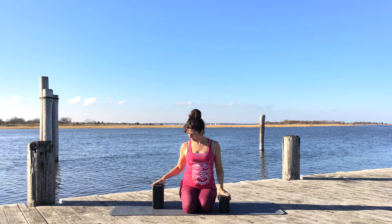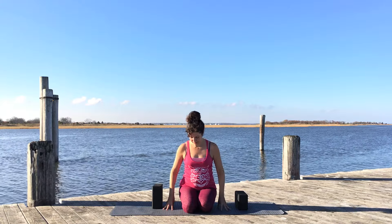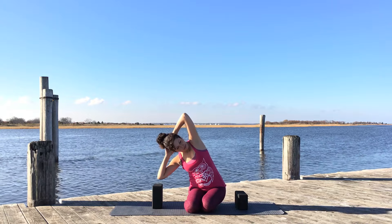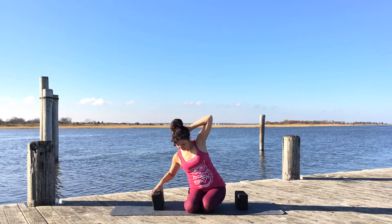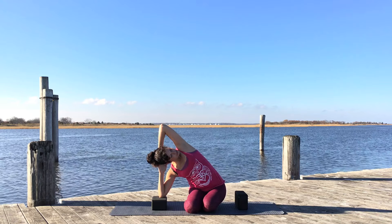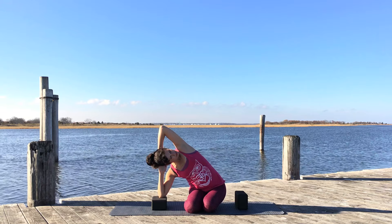Come back to center and release your arms. Now take the block and turn it up a little higher — you may need one block or two, depending on how open the side of your body is. Swing your hips to your left side, interlace the hands behind you, and start to bend towards your right side as you place your elbow on the block. Spin the ribs open and take that top arm back with the shoulder down. Lower or raise the block as needed — this is a nice stretch for the side of your body and your shoulders. Hold for about five or six breaths.